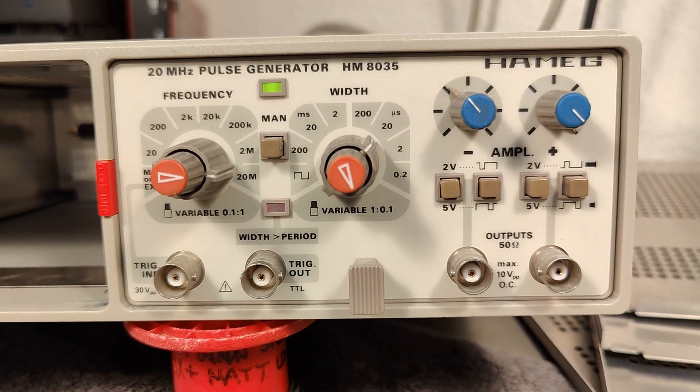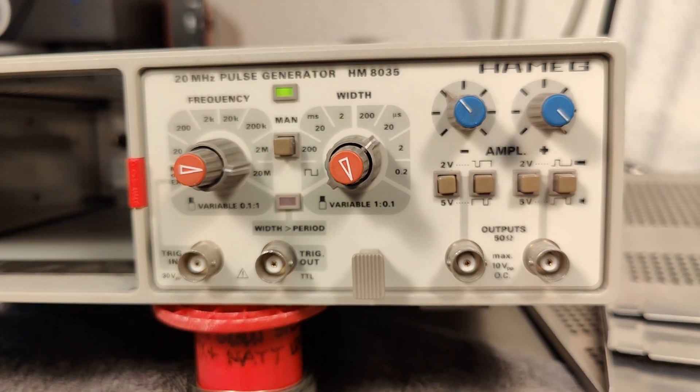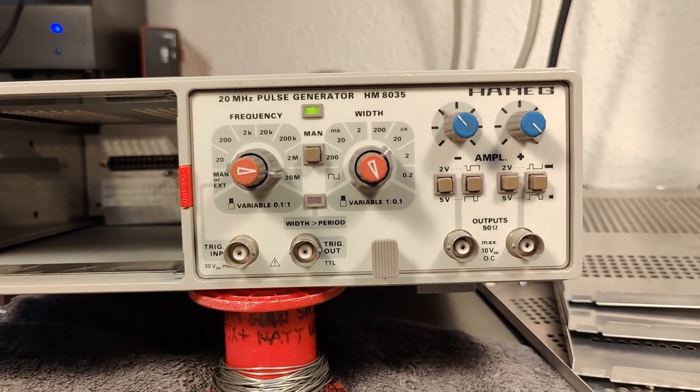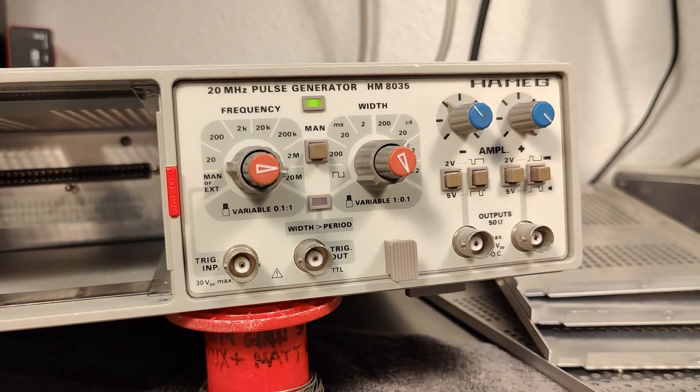That was all I wanted to show you about this pulse generator from Hameg. Thank you very much for watching and I hope to see you soon again. Bye bye!